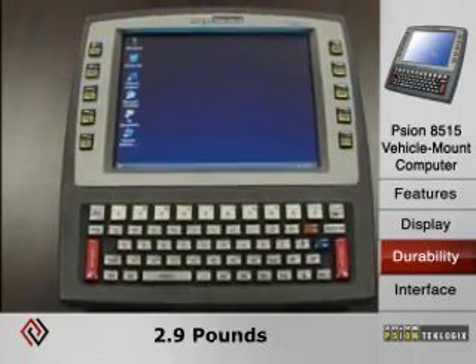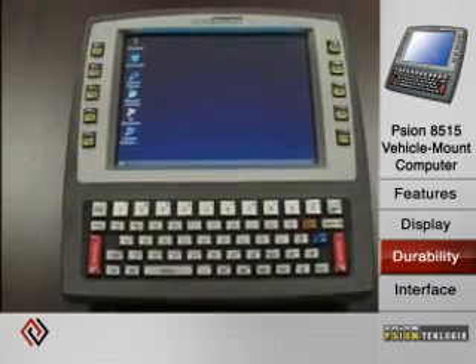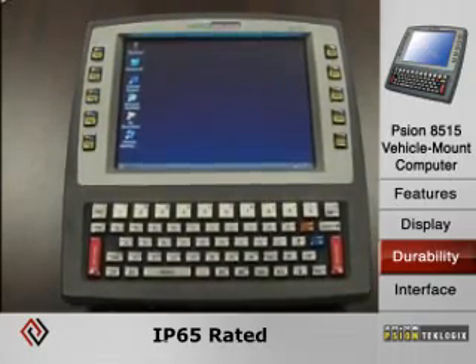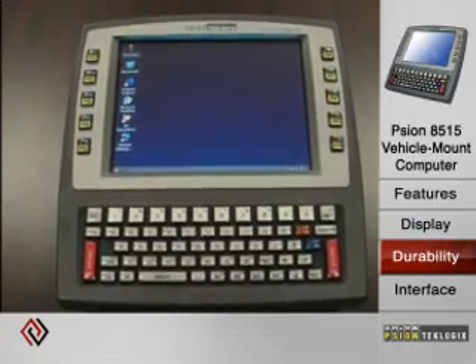The terminal weighs about 2.9 pounds. It operates in temperatures of 14 degrees Fahrenheit through 122 degrees Fahrenheit, and it is an IP65-rated unit for resistance to dust and water penetration.